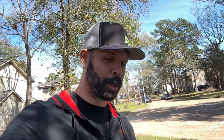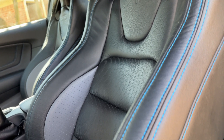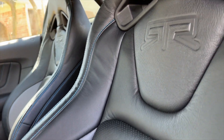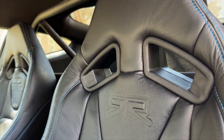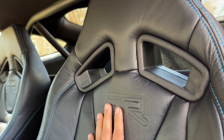We filmed putting the seats in the other day but I never actually showed the finished product. Just got back from Cars and Coffee, so we'll pop this thing open and show you real quick. Here they are — these are the new seats. This is cat skin leather; we have the gray inserts here and then the RTR logo debossed in the backrest.